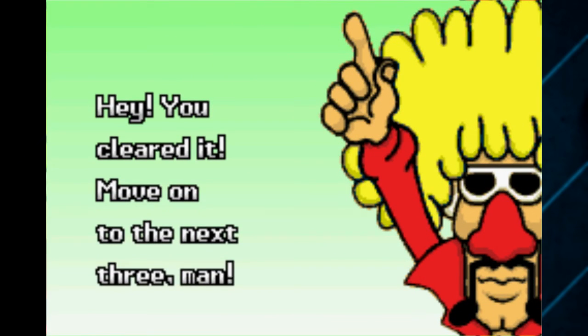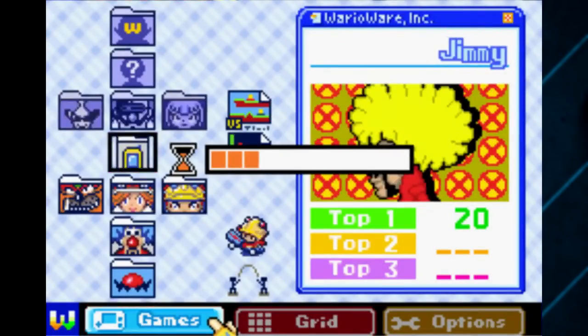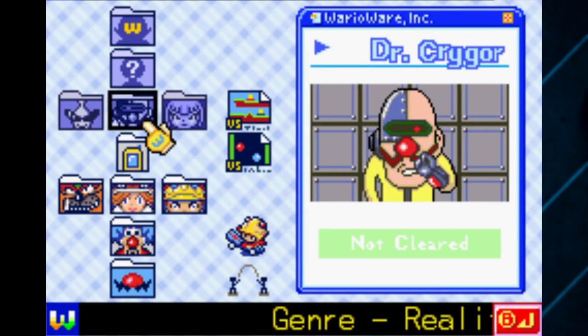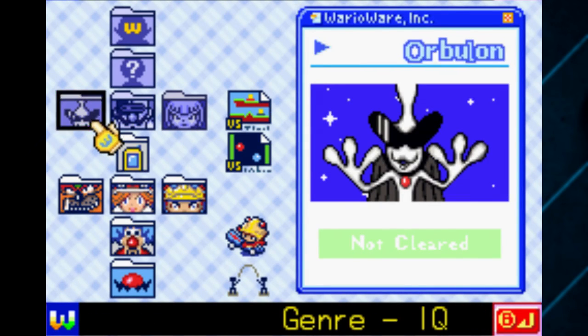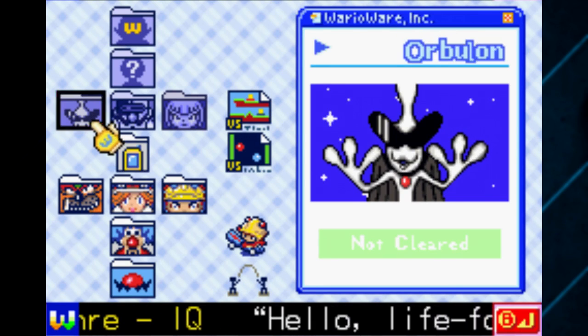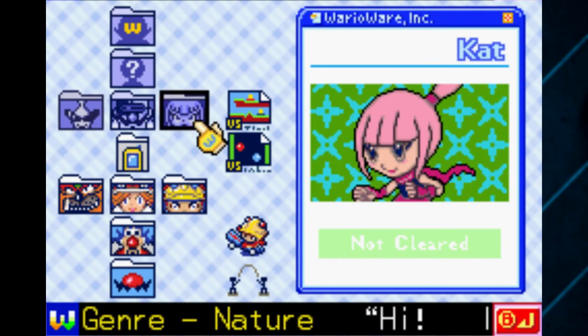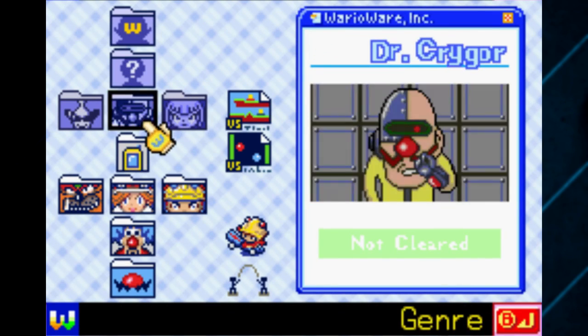After beating the second wave of Jimmy with his new wig, you basically get a set of three more characters and a minigame. You get Dr. Kragor, Orbelon — it's like a dildo pretty much — and Cat. We're gonna be doing Orbelon next, so stay tuned for that. Thank you for watching and take care.